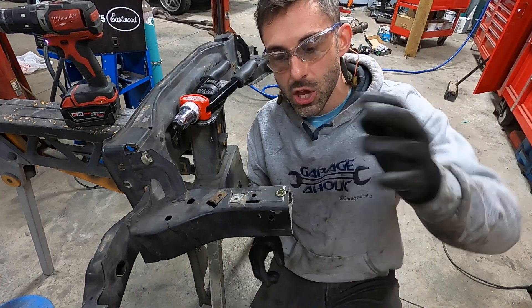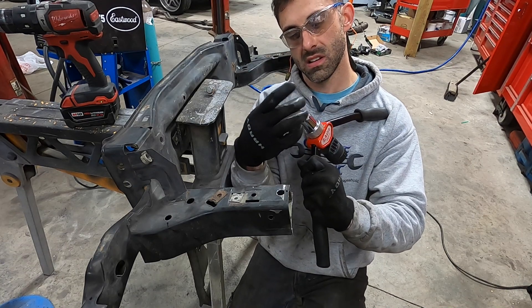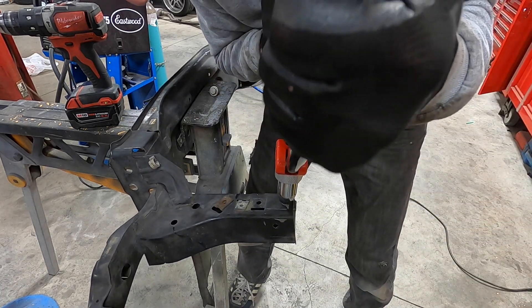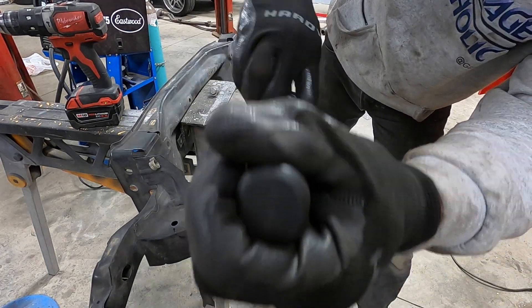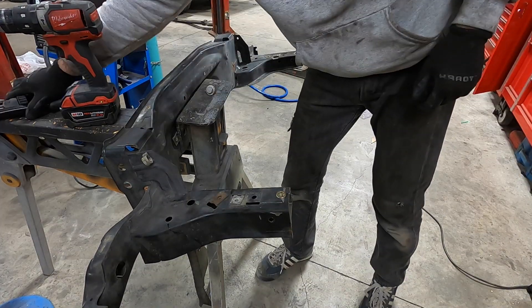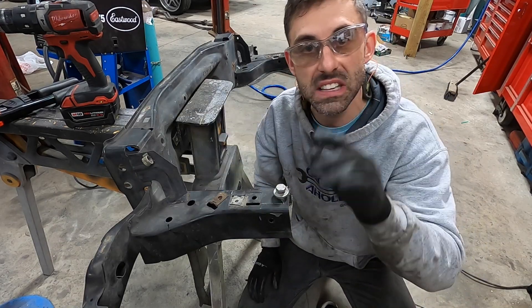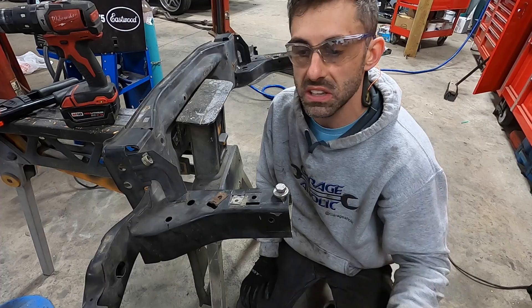Now for the rivet nut — you don't put the rivet nut in first. You screw it onto the tool until it's just peeking through, put it in the hole, and clamp it on the backside. Then unscrew — and that's a good clamp. Now you have a threaded place to screw into. This is really, really handy. We're going to use at least two on the outsides as well, and with the through bolts in the centers, everything's going to be really strong and line up perfectly.